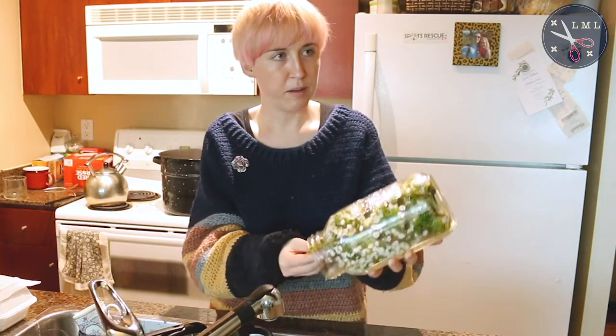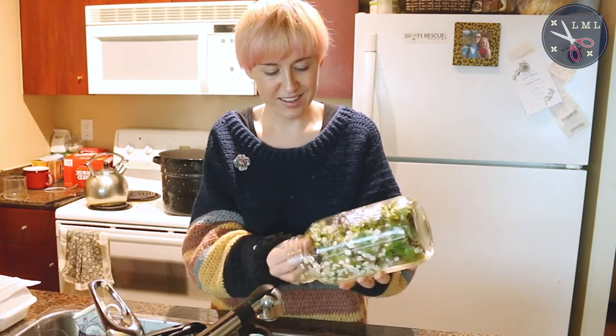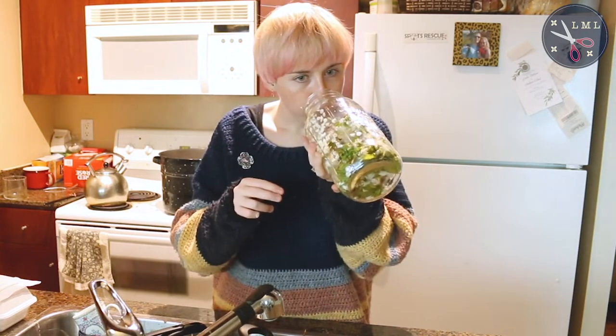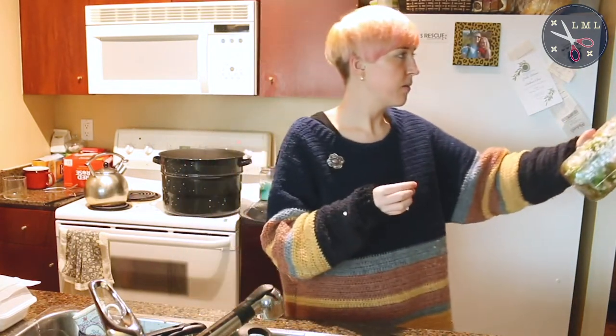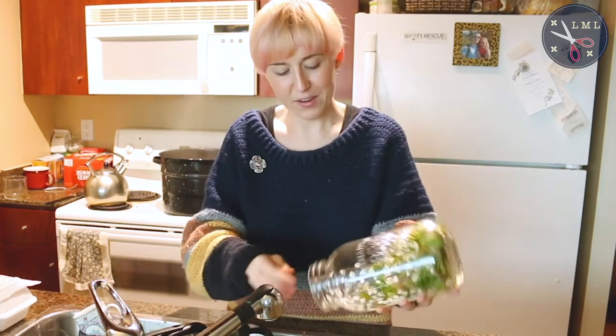Hey Alex, we should just get married in the spring — look at all this free confetti! It will be pretty. Come smell this — this smells amazing, I wish you could smell this. It smells very sweet.